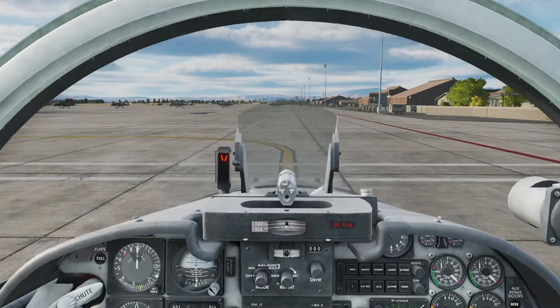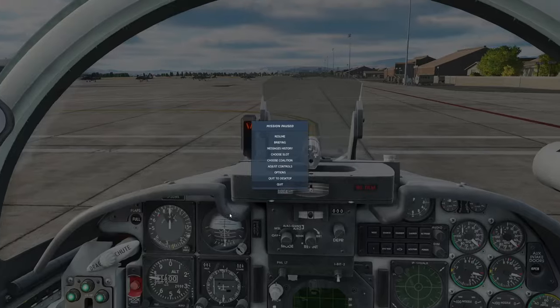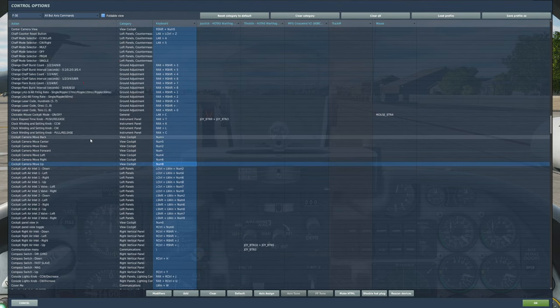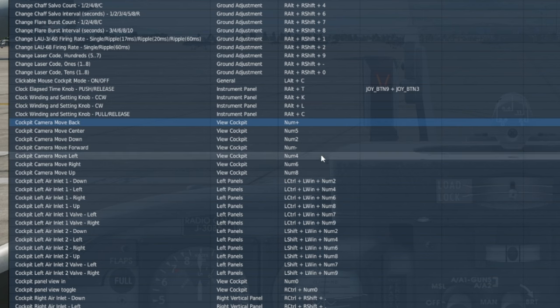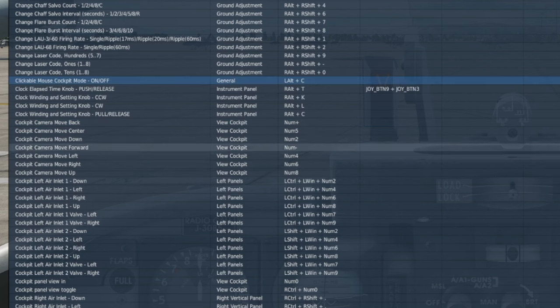My seating position isn't bad but I'll recenter it quickly. I can use my keys to go in, out, up, down, left, right. Let me show you those keys - go to controls, all the axis commands. The cockpit camera: move back is the plus key on my numpad, forward is the minus key. Up, down, left, right are the arrow keys - 8, 4, 6, and 2 on the numpad. The clickable mouse cockpit view uses the lower mouse button, which allows you to zoom into the cockpit.